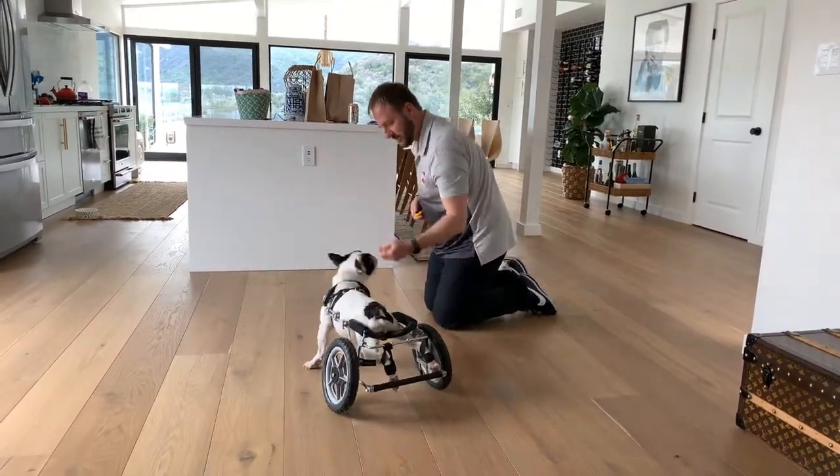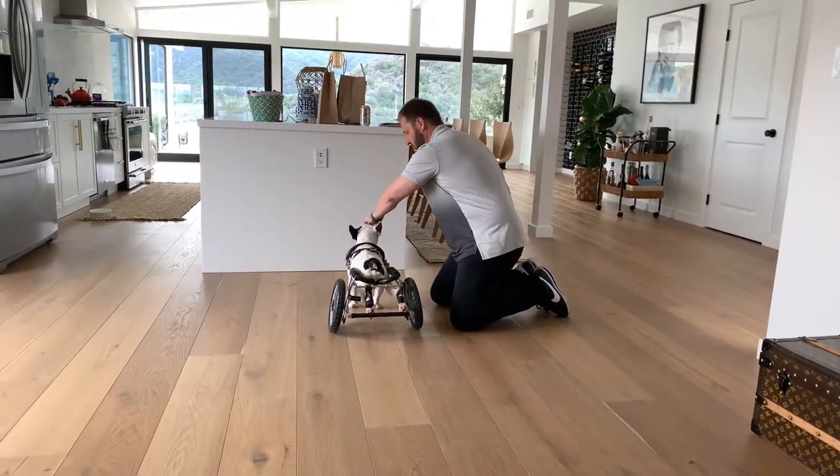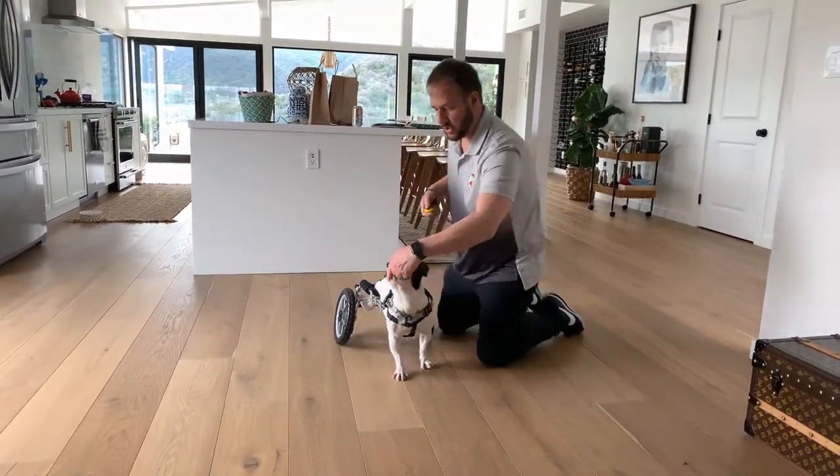Whoops — I'm dropping treats, buddy. Retreat. Charge. Turn.